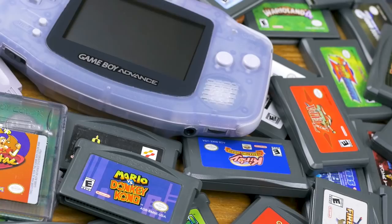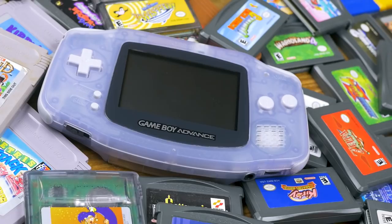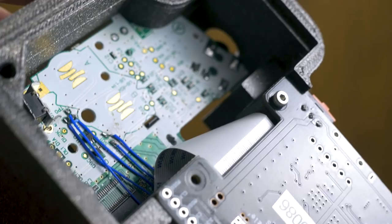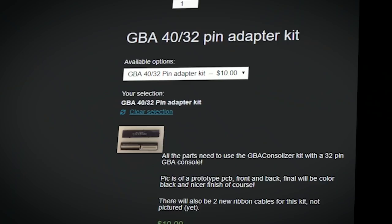Game Tech has a pretty crazy variety of other case colors on hand. The GBA Consolizer is currently only designed for the original horizontal Game Boy Advance, model AGB-001. This is great because these units are generally not desired due to their unlit screens, and it's pretty easy to find a fairly inexpensive unit with a scratched-up screen. Some systems use a 40-pin ribbon cable to connect the system's digital video to its LCD screen, while others use a 32-pin connection.